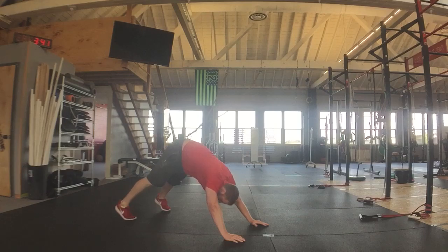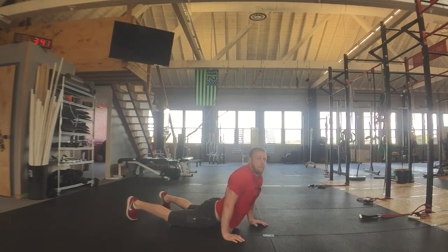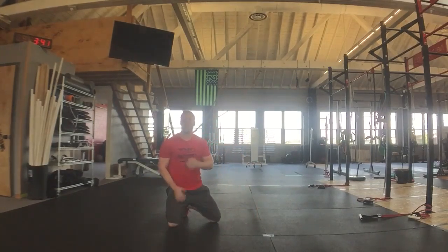Now, if you need to simplify the movement, try and focus on going deep underneath the bar and then circulating back up. To make it more challenging, try and dive back down underneath the bar.